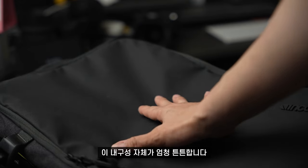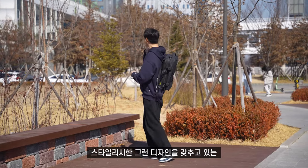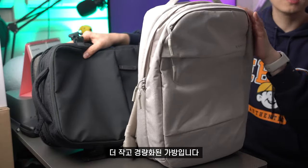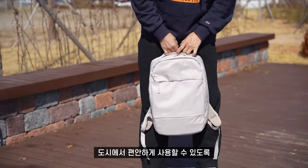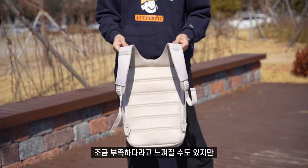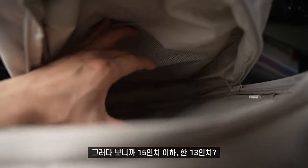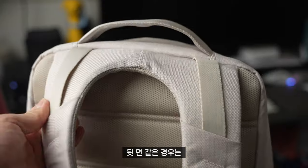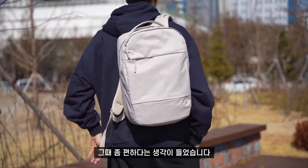가방 내구성 자체가 엄청 튼튼한 게 이 가방의 큰 장점이라고 볼 수 있고, 스타일리시한 디자인도 갖추고 있는 가방이라고 볼 수 있겠네요. 반면에 시티 콤팩트 백팩은 더 작고 경량화된 가방입니다. 남성과 여성 모두가 사용할 수 있도록 만들어진 가방이에요. 도시에서 편안하게 사용할 수 있도록 만들어진 제품이에요. 수납공간이 2호 트래블 백팩보다는 조금 부족하다고 느껴질 수도 있지만 충분한 수납공간을 갖추고 있습니다. 내부에 푹신푹신한 패드가 있어서 13인치 노트북 보관하기에 충분하고, 뒷면 어깨끈도 폭신폭신하고 메쉬 형태다 보니까 통풍이 잘 되고 오랫동안 메고 다닐 때 편합니다.